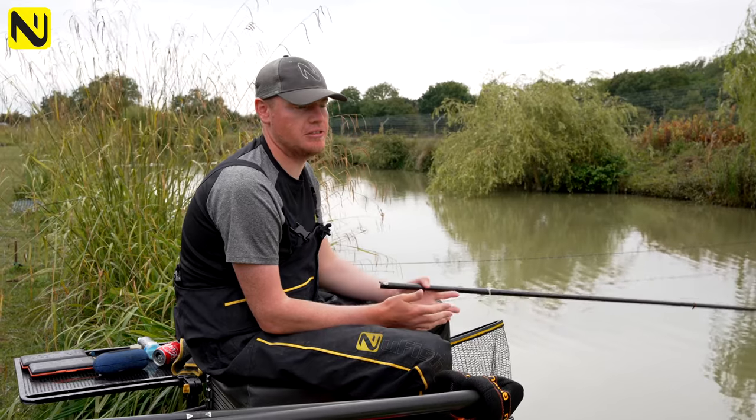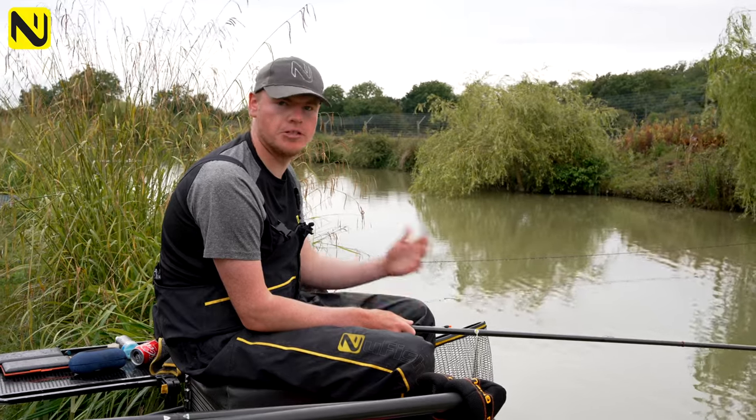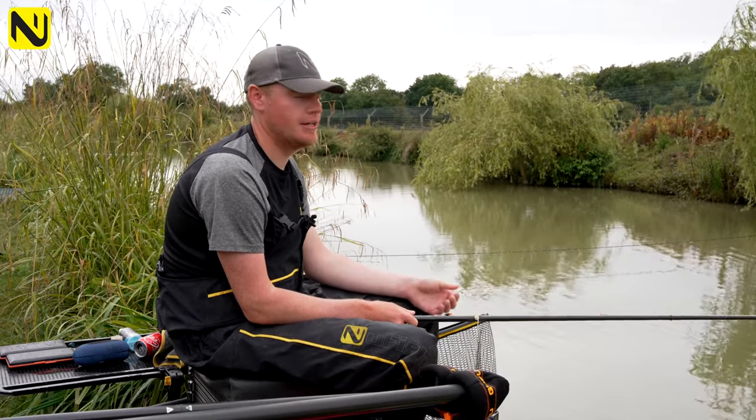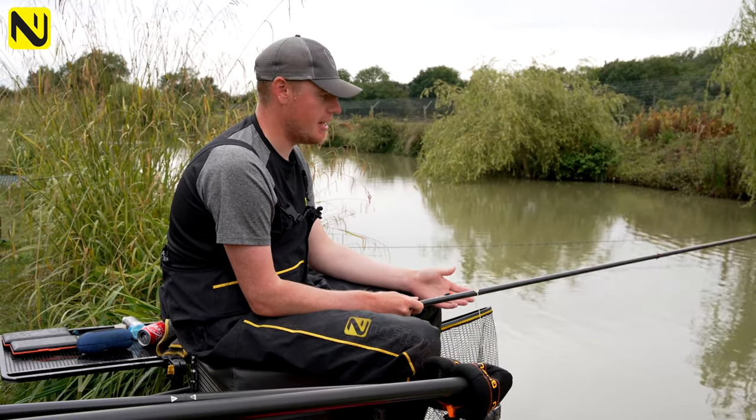A great method to get rid of that is by fishing hard pellets. Basically you've got two scenarios with hard pellets — you have to fish them on the bottom to start with, and then as the day goes on it's likely the fish will want to come off the bottom.